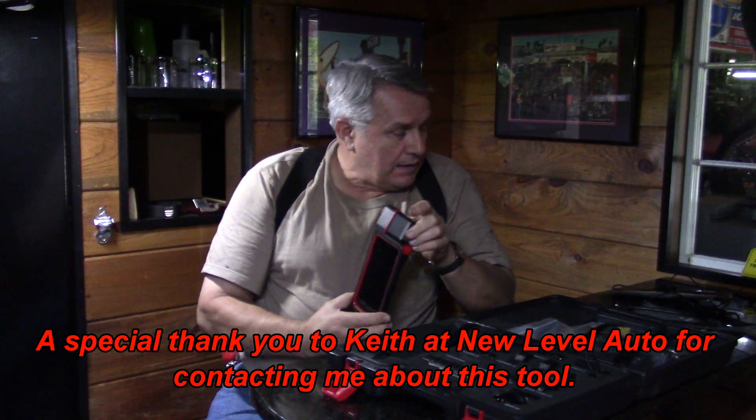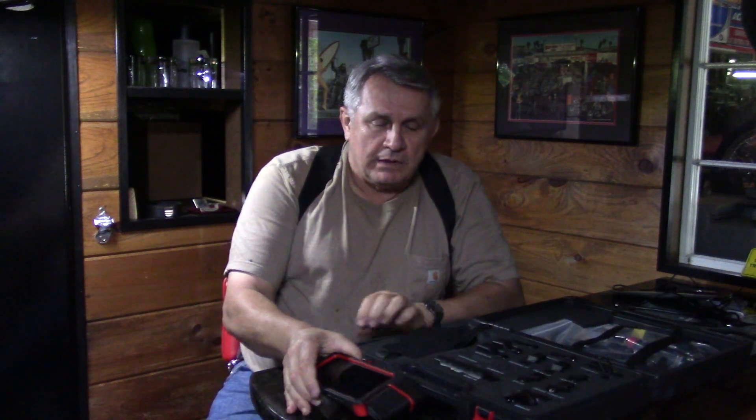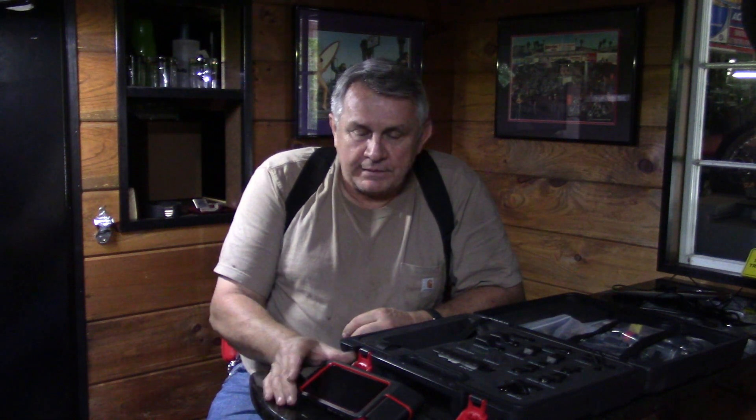I thought I'd put you through the wringer here and show you all the aspects of it, or as many as I can anyway. I don't have a shop where I get a lot of different cars to work on, but we're going to have some fun learning about the tool. Let's get started.